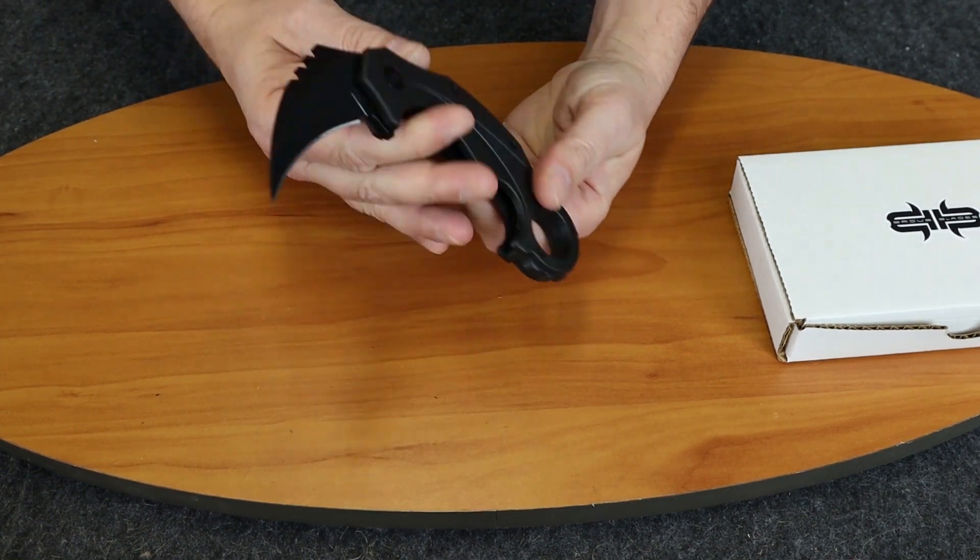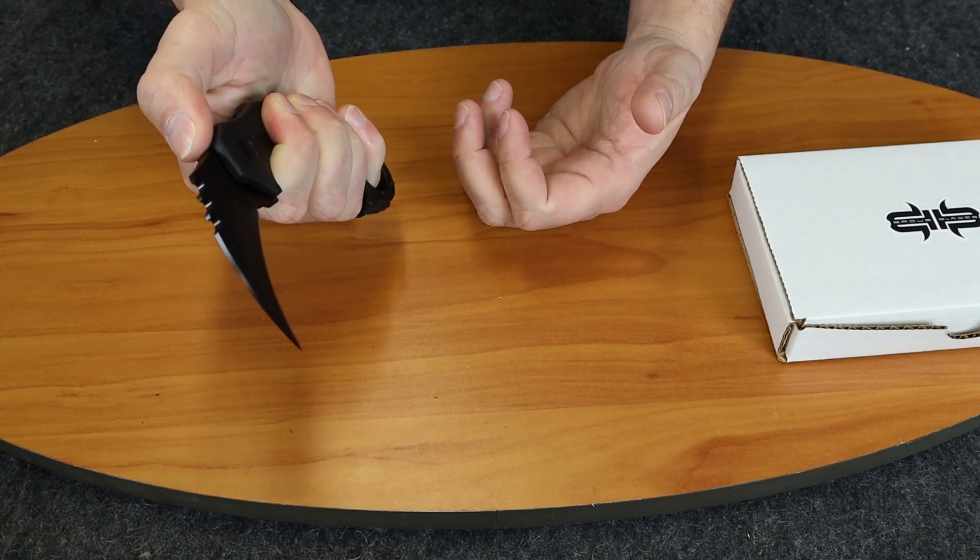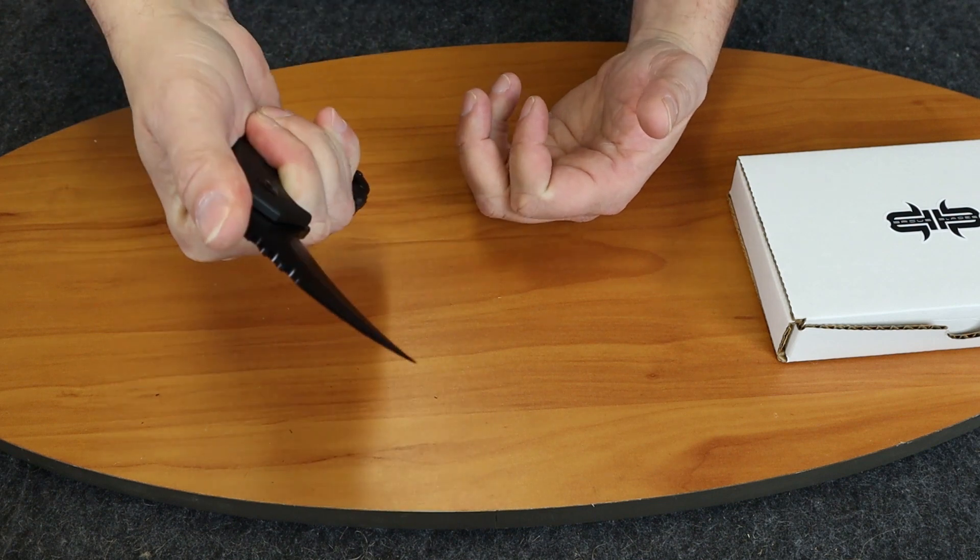The weight is 5.2 ounces. It deploys very easily and it fits your hand very nicely. It has a nice spot here for your thumb.